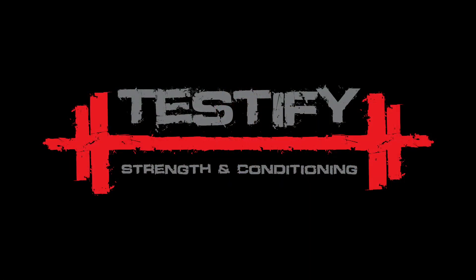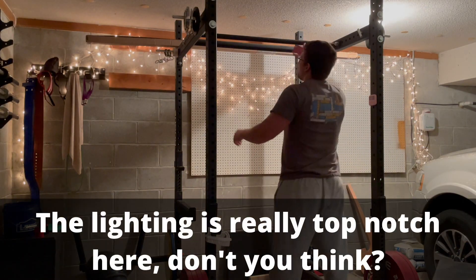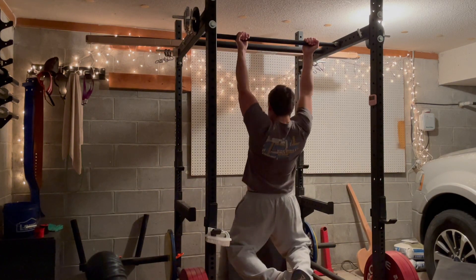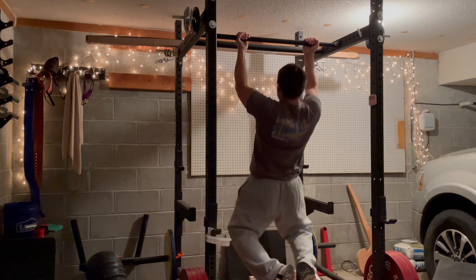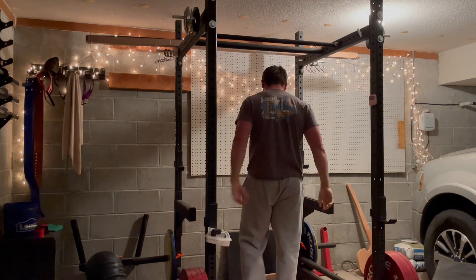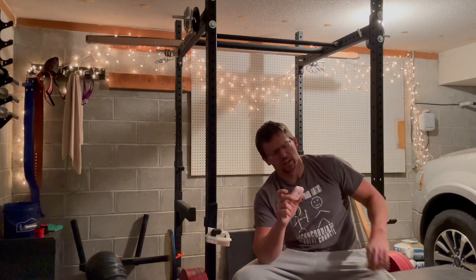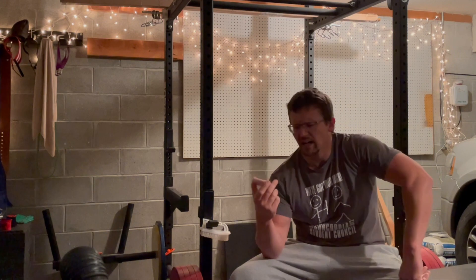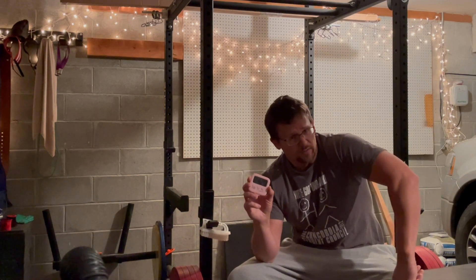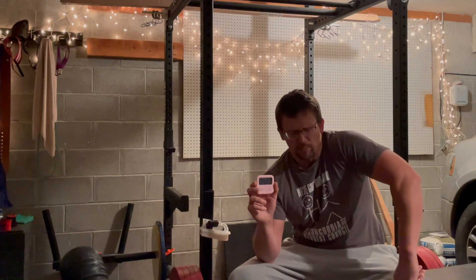Let's get to it. One handy tool is a timer. We got two of these in pink, because pink is cool. We got two of these — Amazon, Walmart — it was like two for nine bucks, so they're very cheap. The battery's gonna last a long time, unless you leave it on by accident. I think it has an auto power off feature.